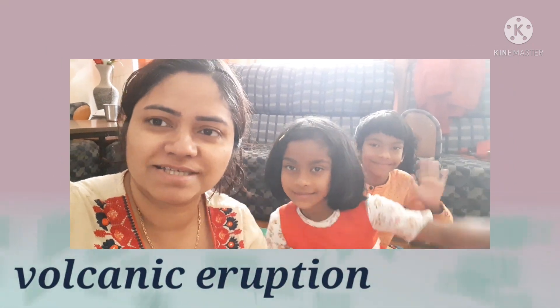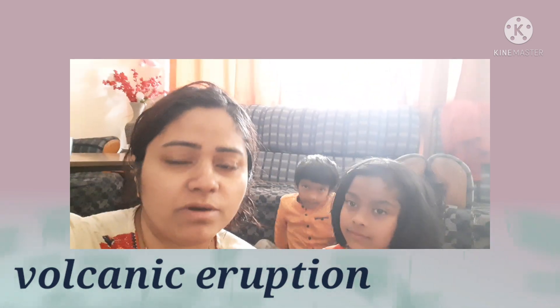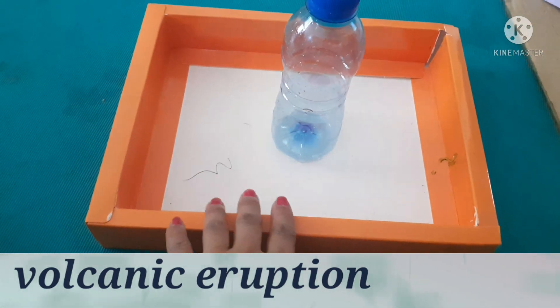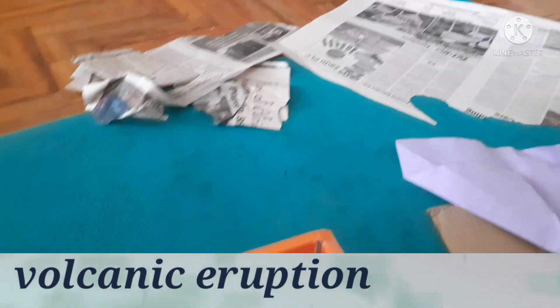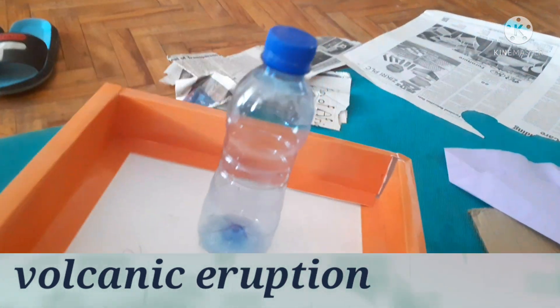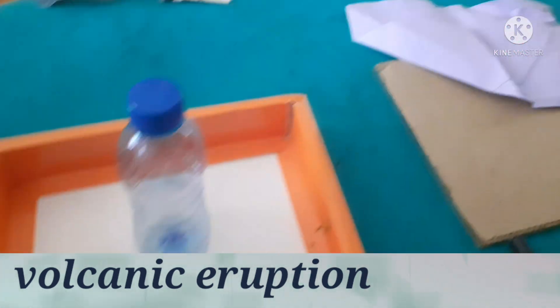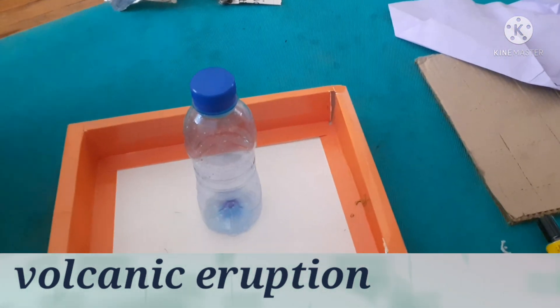Today I will make one interesting thing called a volcano — a volcanic eruption! I will show you with my kids. What things do we need to make this volcano? First, I took this box to make a triangle like a volcanic mountain. I take one bottle and I will open the cap. I stick the bottle with the glue. I need paper so I can make a paper ball, then cover it with colorful papers and glue.